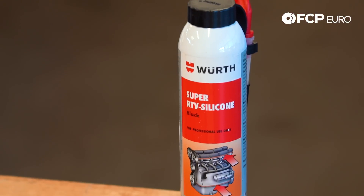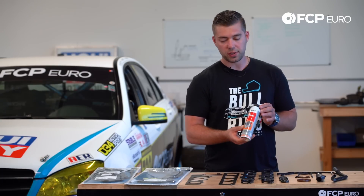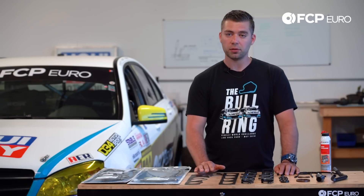The RTV has actually been discontinued from Volvo. So at the dealership, they're actually using the Würth product. This is actually the OEM supplier for the Volvo RTV. This kit is exclusive to FCP Euro because you will not find this kit anywhere else that encompasses everything that you'll need.